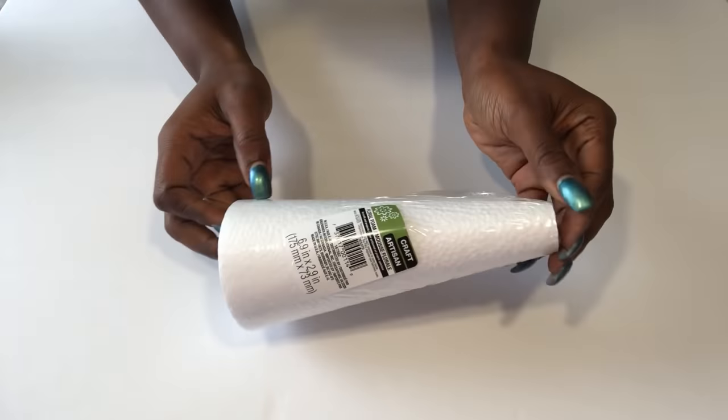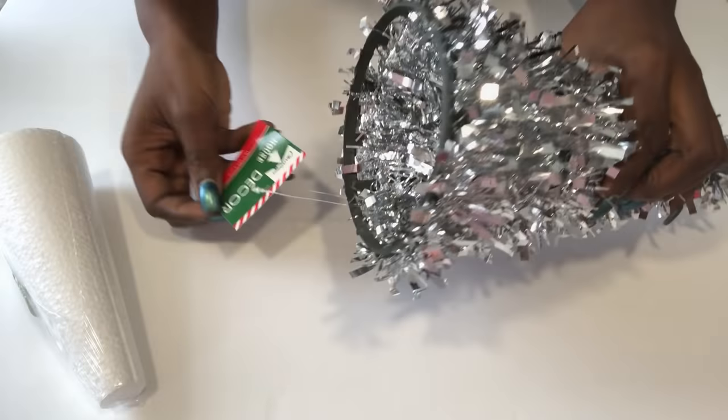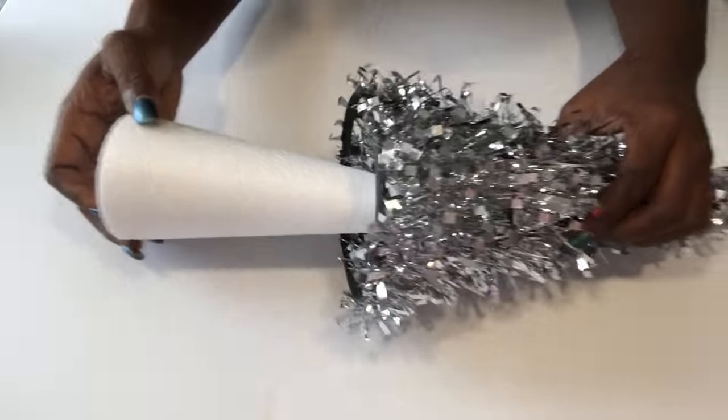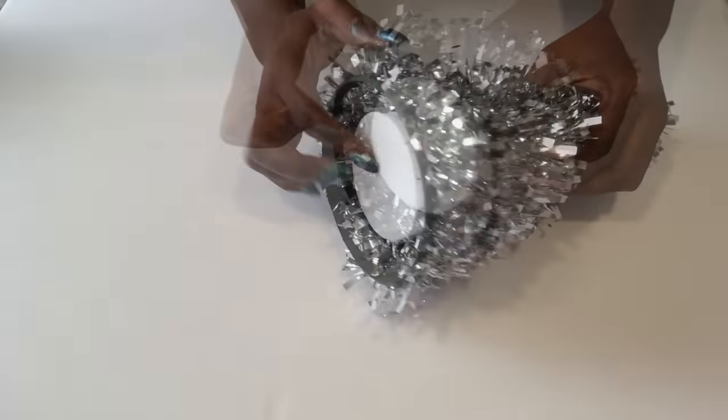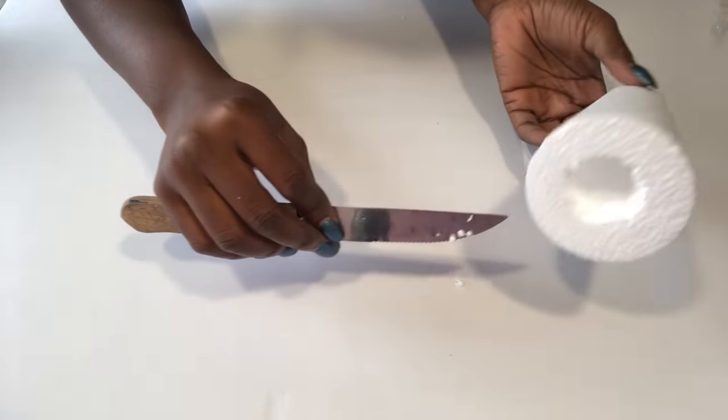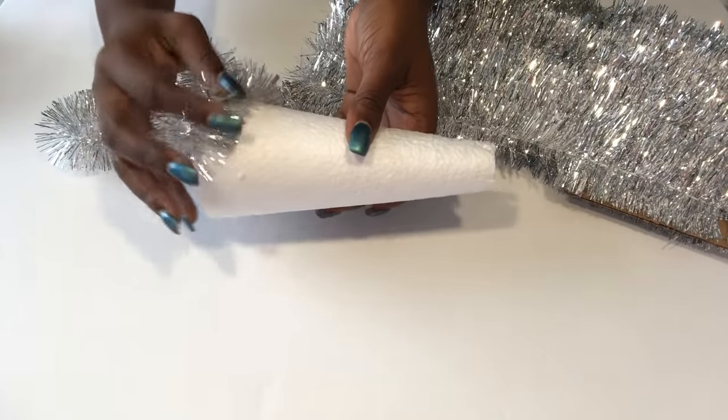I'll be using craft foam that I got from the Dollar Tree and I'll be putting it inside this Christmas decor that I also got from the Dollar Tree. I'll make a hole in the middle to make it easy for me to pass this through the dowel. I also got another bare one that I'll be wrapping up with a shiny silver Christmas garland.